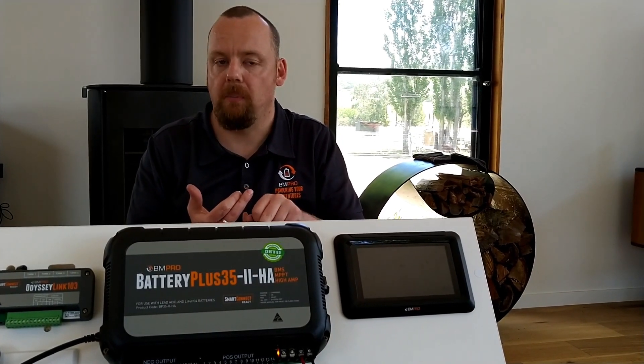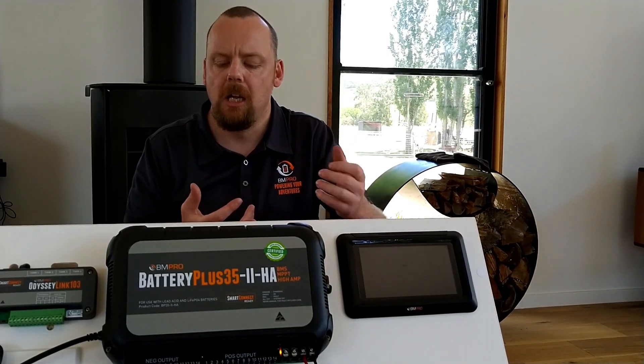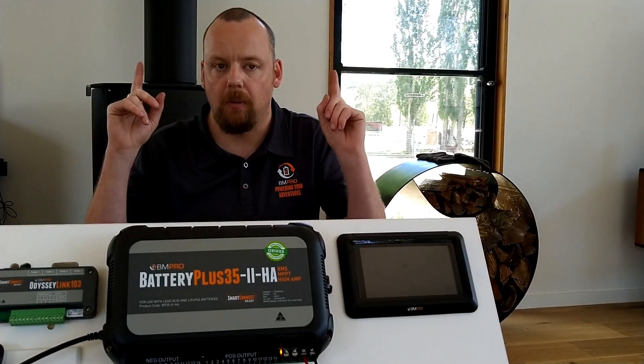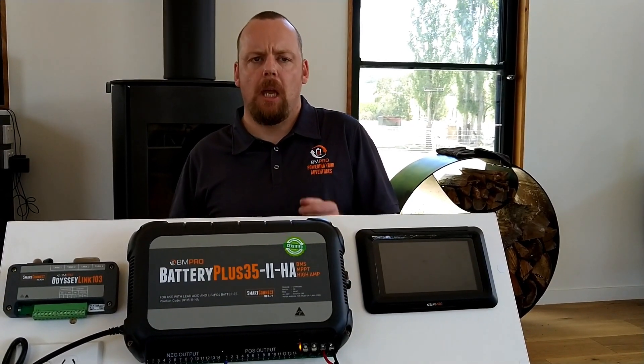Going back to amber: a double flash indicates that we are charging from auxiliary, such as our car. A triple amber flash means we're charging from solar up on the roof.